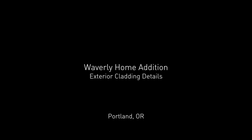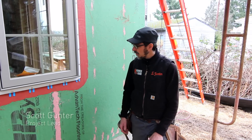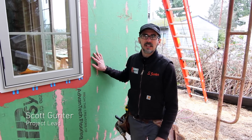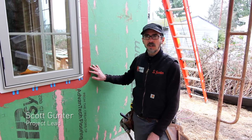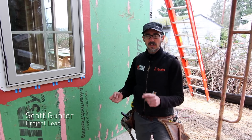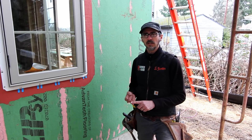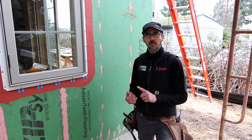I'm Scott with Hammer in Hand. We're here at our Waverly High Performance Edition, and we're installing our exterior claddings. I'm going to describe a couple of different components we're using — a combination of wood shingles, thin stone veneer, and also some board and batten.